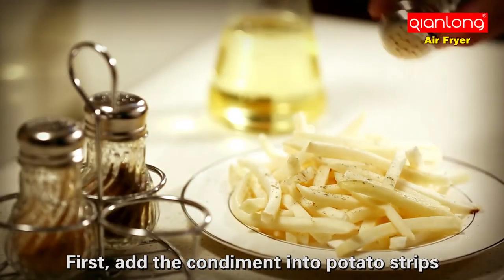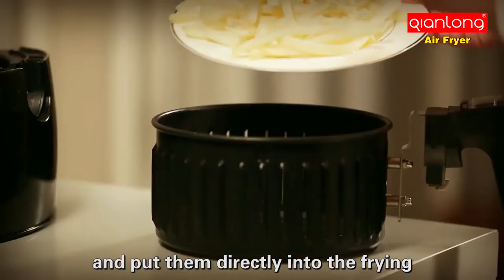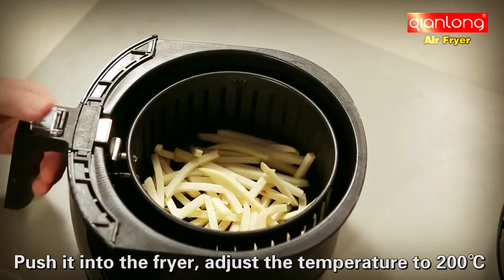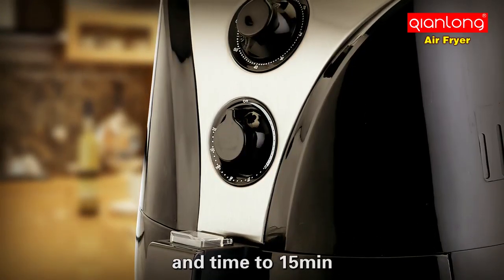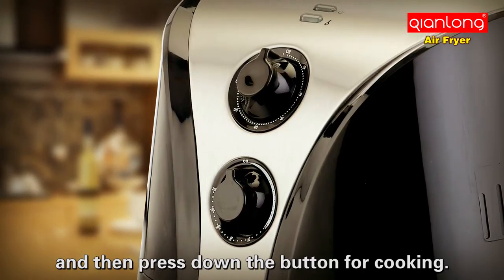First, add the condiment into potato strips and put them directly into the frying cage. After mixing well, push it into the fryer. Adjust the temperature to 200 degrees and time to 15 minutes, then press down the button for cooking.